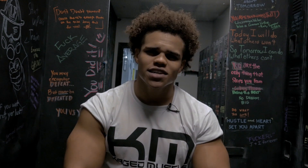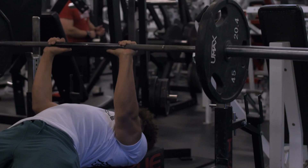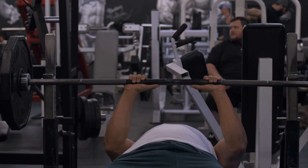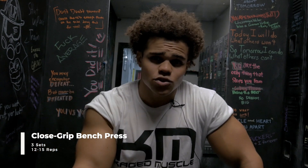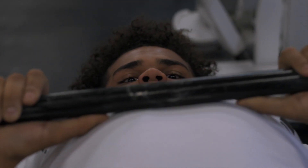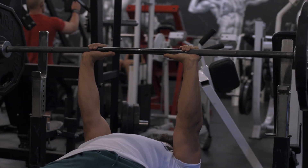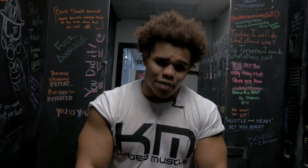Thinking of a great mass-building tricep exercise to start with that includes all three heads, we're gonna start with the close grip bench press. I like to do a pyramid style of lifting — increasing the weight after each set. We did three sets building the weight, got to the top of the pyramid at two plates, then hit a triple drop set: two 10-pound plates on each side, burn out, strip a 10, burn out, strip another 10, burn out. That's how we finish off the close grip bench.